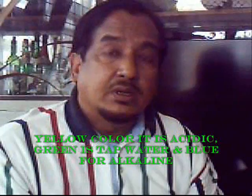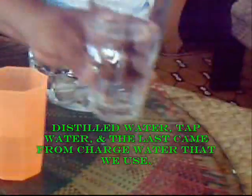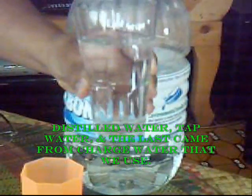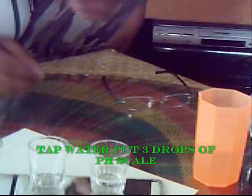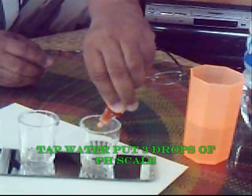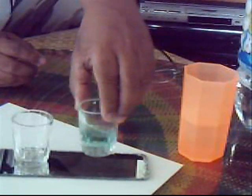You know the importance of alkaline in our body. A body with the right pH — cancer cells will not survive in that environment. So here we are going to show you how to test your water. This is a distilled water, this one is tap water, and this one came from the charged water. We will start with the tap water — we put some drops of this, and what you notice is that it turns green, which means it is tap water.